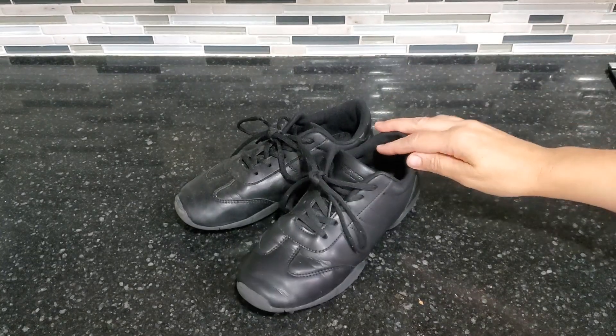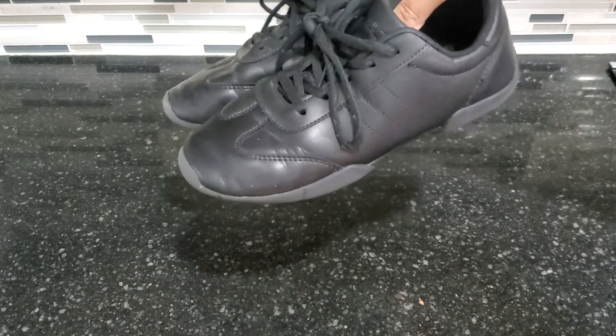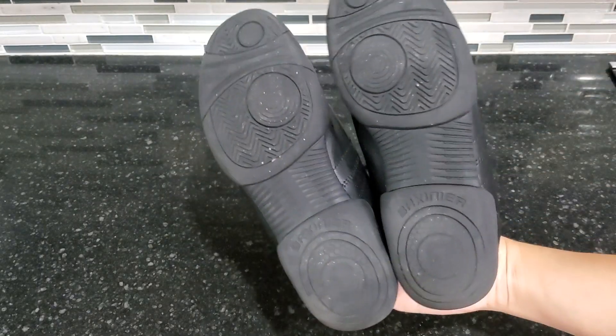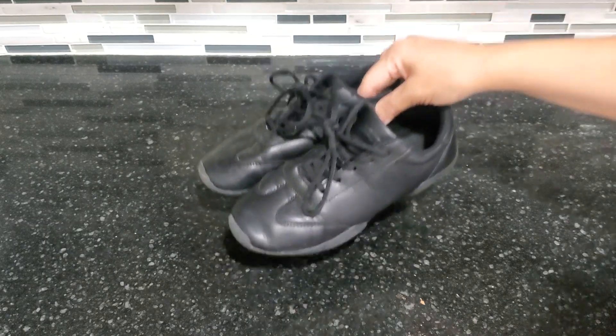Hi guys, today I'm doing a review of these Girls Athletic Shoes by Baxineer. My daughter uses these for cheerleading and these are by far our favorite shoes for cheerleading because they are very breathable and very flexible.